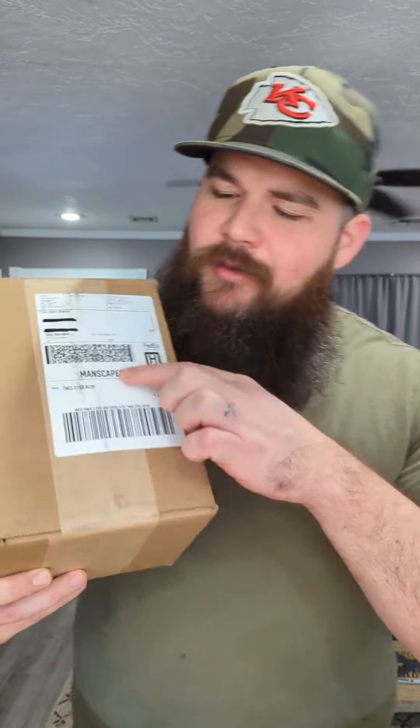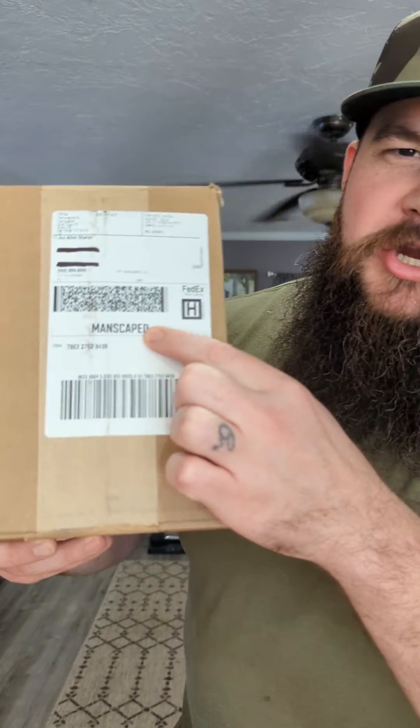What's up everyone, Joe here. I got an awesome package in the mail today from Manscaped. You know I got this awesome beard — if you're gonna have the best beard in the barbecue game, you gotta have the best beard trimmer. So let's get this opened up and see what's inside.